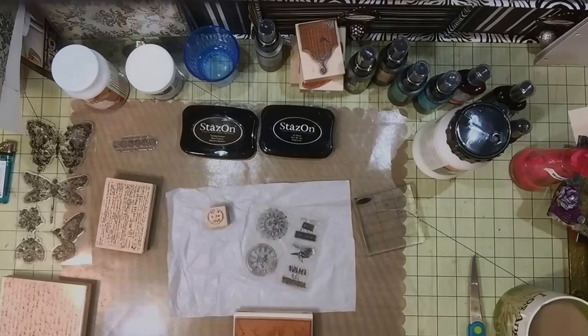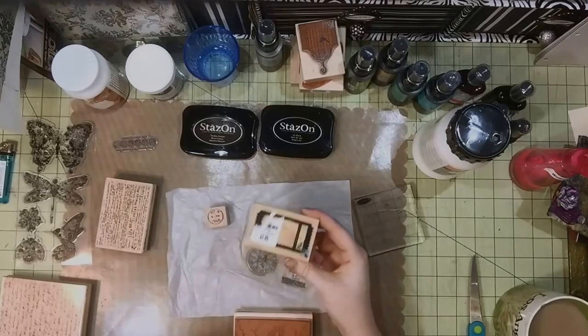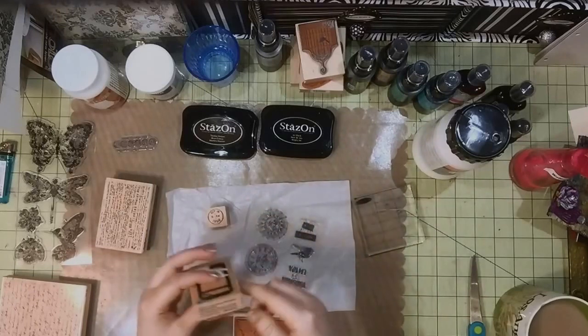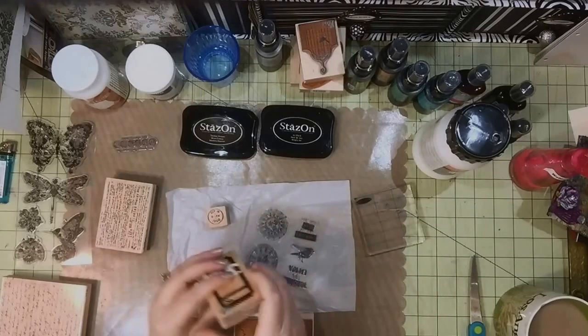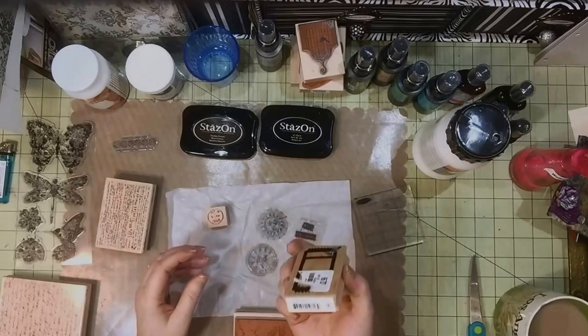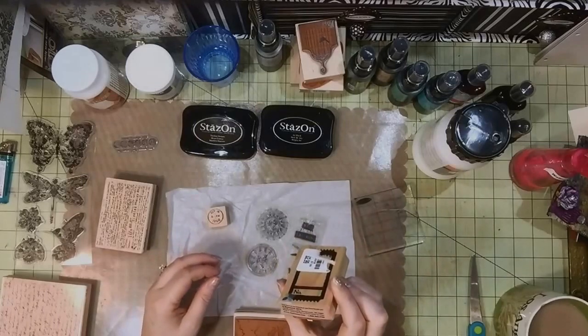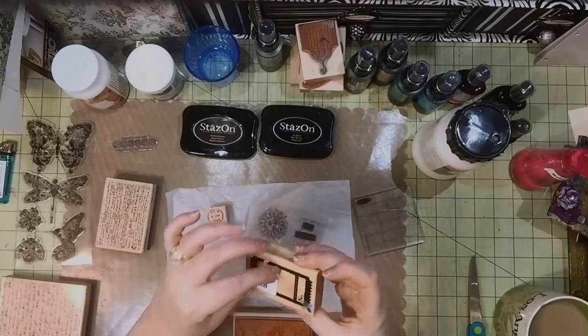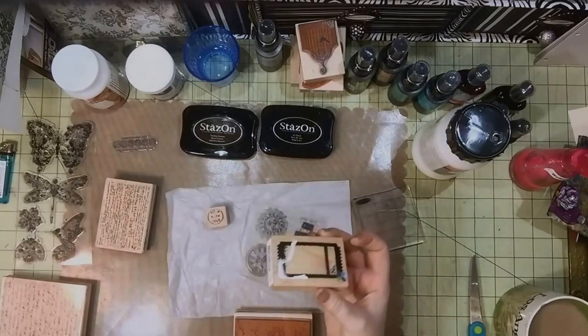I also have a postage stamp and a little tag/ticket stamp from Momenta from 2013 — I think I got that one from Tuesday Morning. I just grabbed some random stamps that I liked.